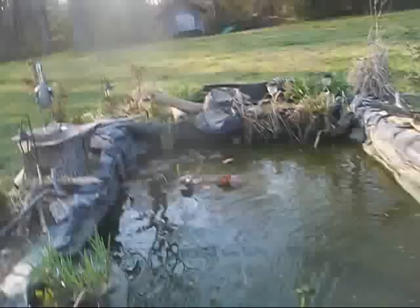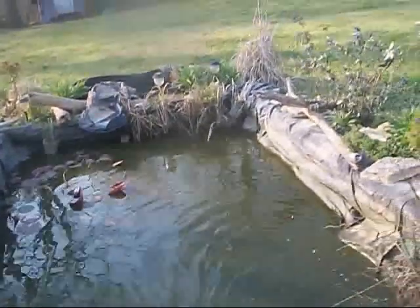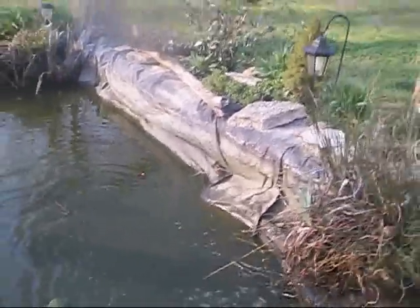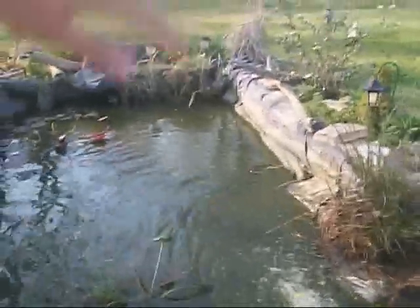This is WaterChangeTV.com. What's going on? I forgot how deep the pond was and it's halfway full — it's twice as deep right here. You've got to do your water changes one time in the spring and one time in the fall.